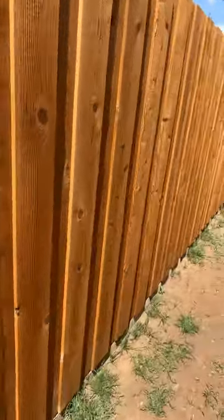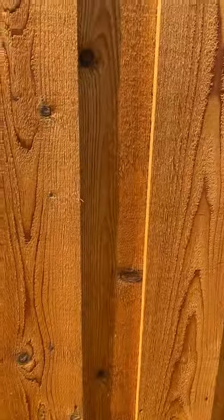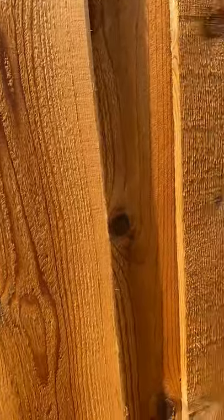Let me get some video of these over here. I mean, it's not peeling or anything. It soaks into the wood real good. If you guys go with this product, I'm pretty sure you're gonna like it.